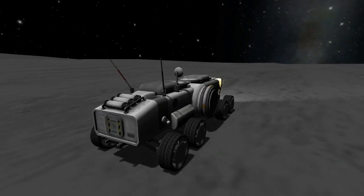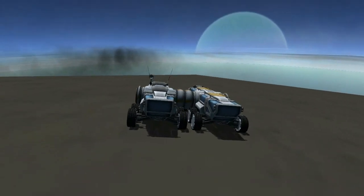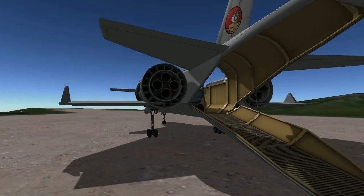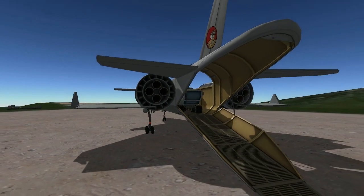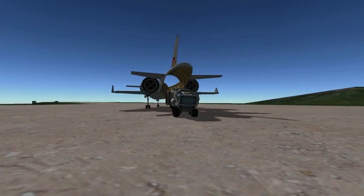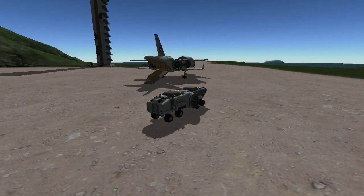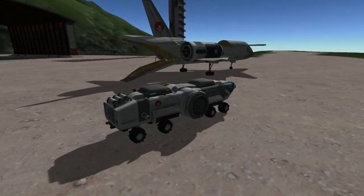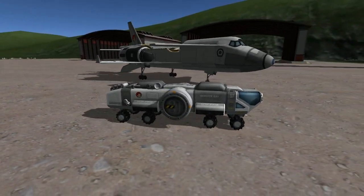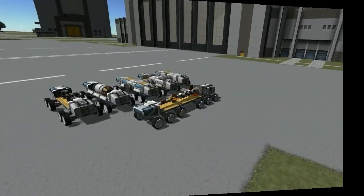Looking at this rover, you can also use it to set up bases - you can see a small mobile base on the top of Laythe. One fantastic thing is that it is able to fit in the Mk3 cargo bay, which I found just awesome - you can see the rover getting out at the airstrip. Its fantastic form factor makes it highly usable when deploying with planes.